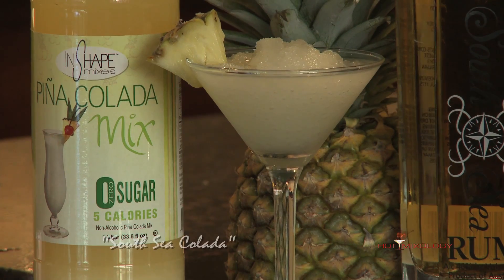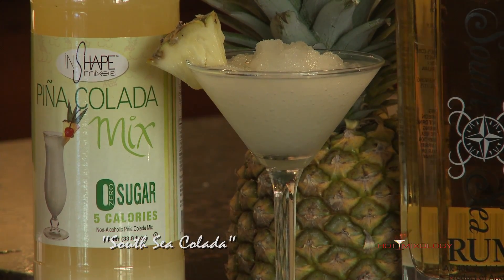This is zero sugars, zero calories in a pina colada right here. It's a Salsi Colada — I mixed it up with Salsi Rum into a blender with ice and used the great In-Shape Mixers pina colada.